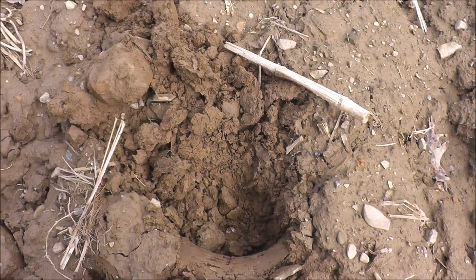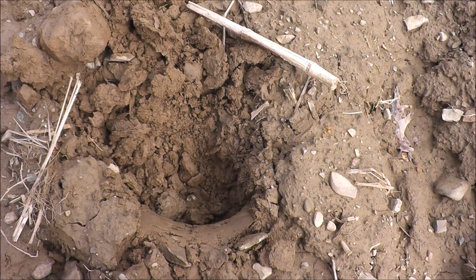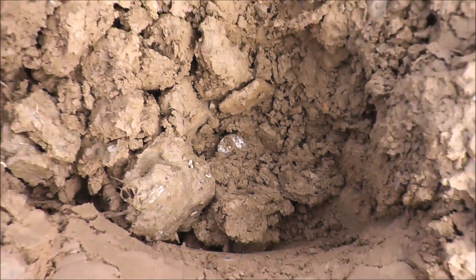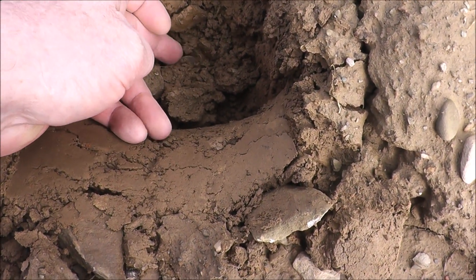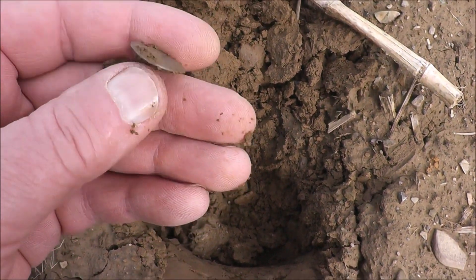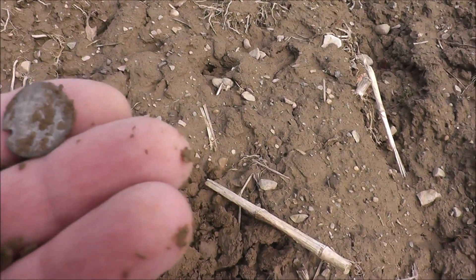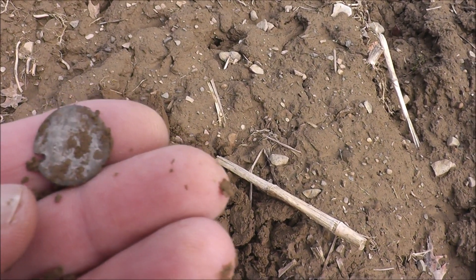It's been maybe 15 minutes since I found the last good find, but I got something here in the hole that's very interesting. See that silvery look? It gave a good number. I'm going to think that it's probably a button with a silver wash on it — or we might have a piece of silver here. We do have a piece of silver, and I think it was holed right there. Let me clean this off and get a better look at it.